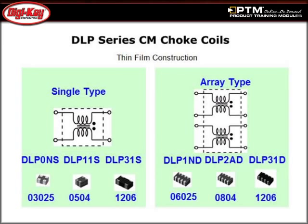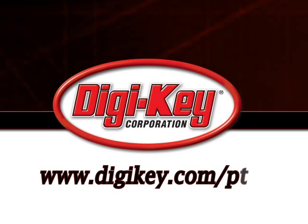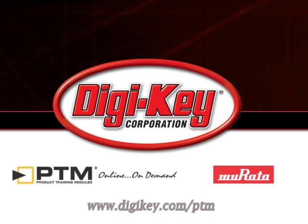Finally, review the three technologies that Mirata offers in creating Common Mode Choke products, which are wire-wounds, multi-layer, and thin film. Please visit www.digikey.com to access the complete training module describing Mirata's Common Mode Chokes.